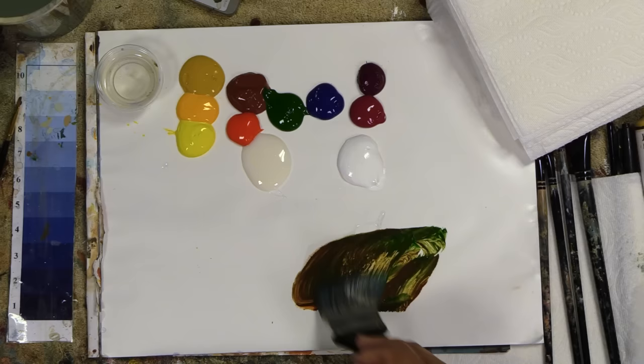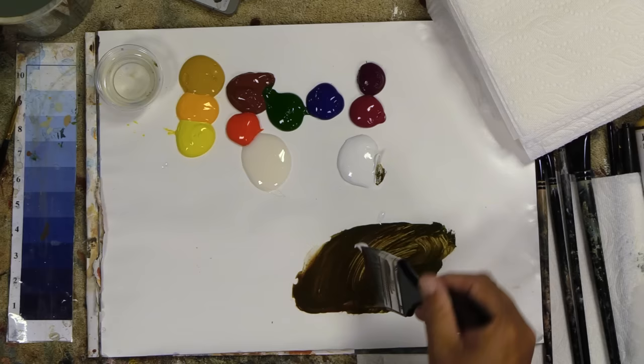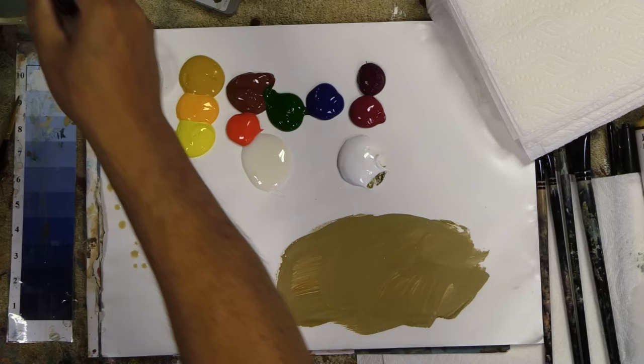One of my favorite grays to use in foundations, especially for flowers, is green and burnt sienna. I love these two colors together because I can just vary that look so much. And I'm going to add some white to this and take this up to kind of a tan color. When you add a lot of white, you start to make a color opaque, so I want to be careful. I'll add quite a bit of medium.